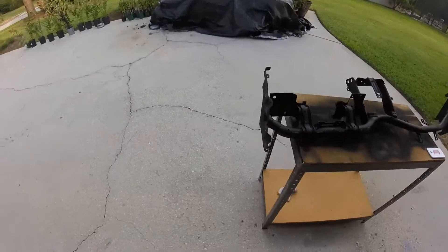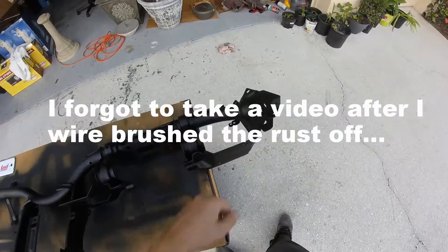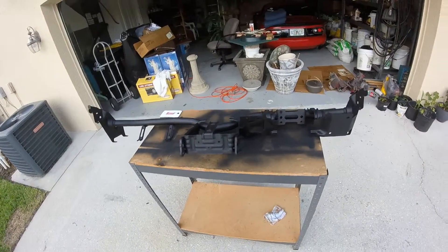So I just painted the dash thing — what's going to be the dashboard. This is with that rust remover stuff. It's just a flat black, pretty much a primer in a can.